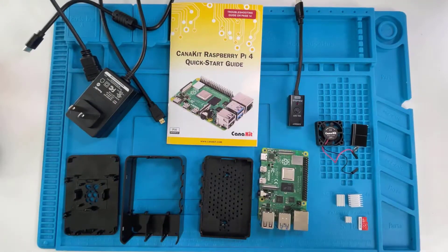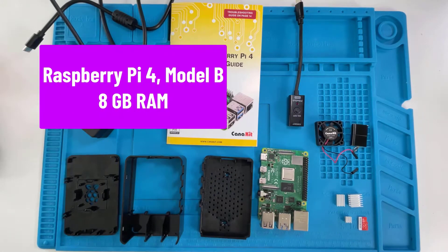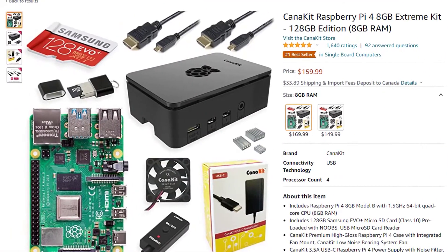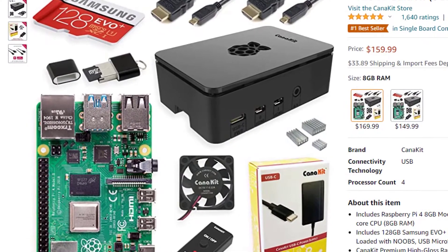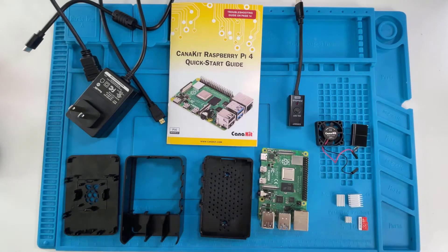This is the CanaKit Raspberry Pi 4 Starter Kit. This particular version comes with the Raspberry Pi 4 with 8GB of RAM. You can also get it in 4GB or 2GB — I recommend this one. It goes for about $150 USD or $190 CAD on Amazon, and it's a really good deal for something this powerful.